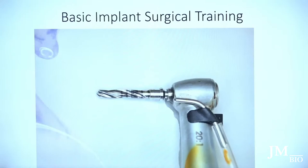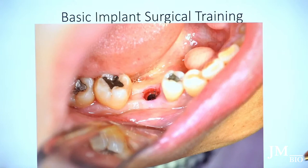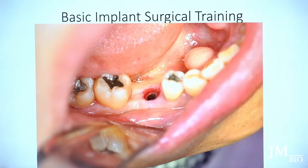The implant starts to go in. This is a big implant — a 6.0 by 10. I hand-drive it in and check with the curette, going around to see if I'm at the proper depth. Because there's no flap, it's hard to see, so I feel for the buccal plate and use the curette to check. Then I place the healing abutment on top.